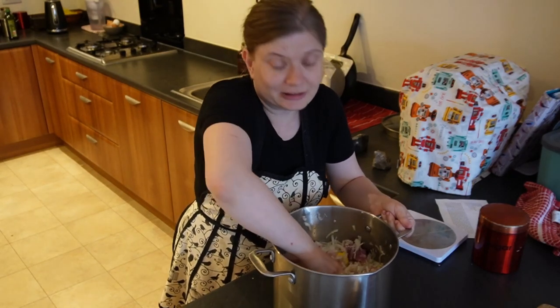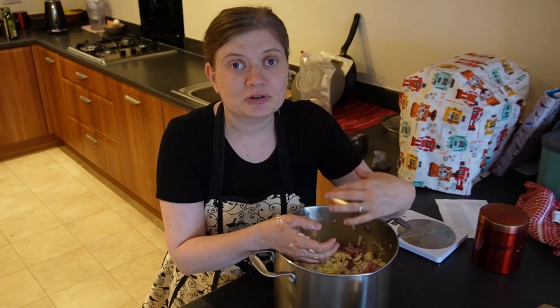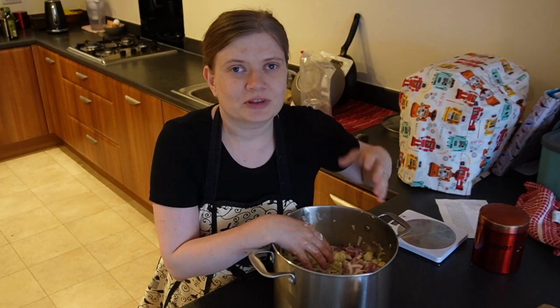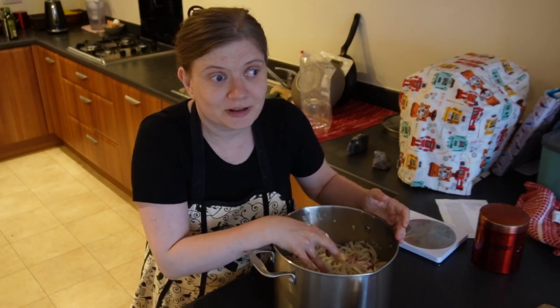I know it doesn't look appealing at the moment, but it smells so good. When I cut onions, for a couple of hours afterwards my hands smell of onions, and it's where I just love the smell of it — I'm just sitting there sniffing my hands going, 'Mmm, onions.' It's like when you walk on the street and people are making burgers and baking onions, and the smell permeates everything. Does anyone else have the same kind of fascination with onions?